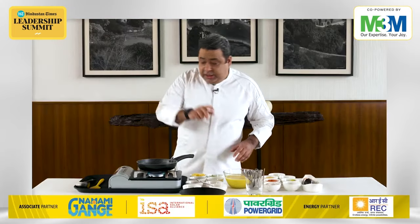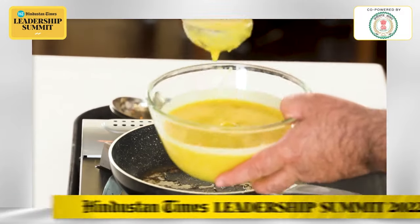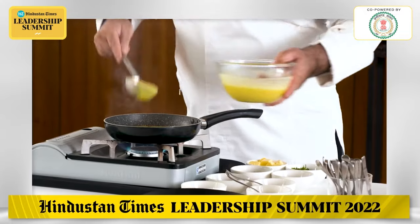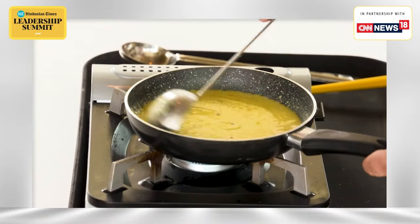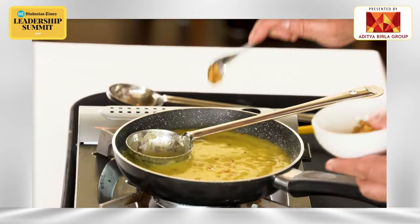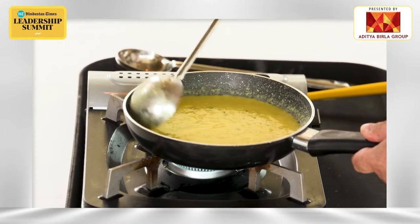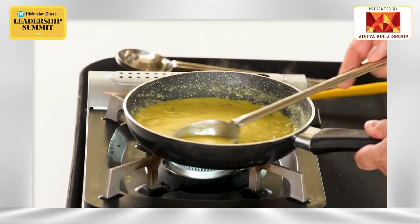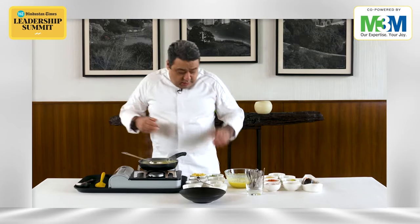One of the unique things about this particular dish is that it is without onion and garlic. It's just the boiled moong dal, like a nice pasty mir dal. The aroma of hing, jeera, and cloves. I'll add little bit of ginger and little bit of green chillies. While boiling the moong dal, I added little bit of haldi and salt into it. My dal is nice and the aromas are really, really good.